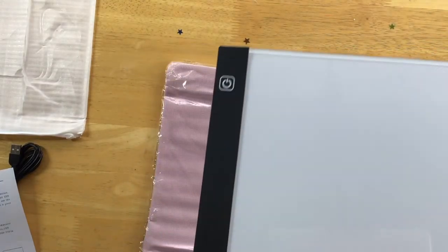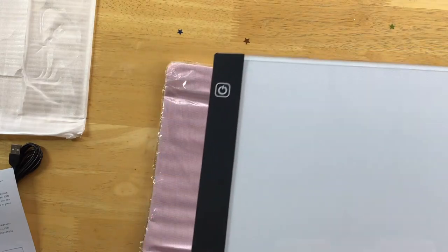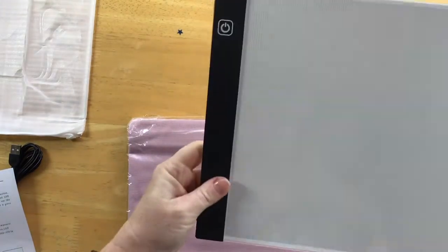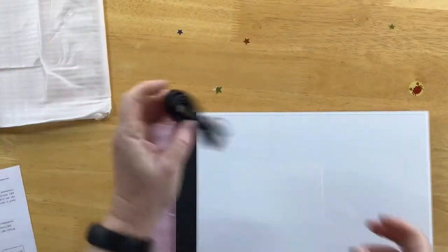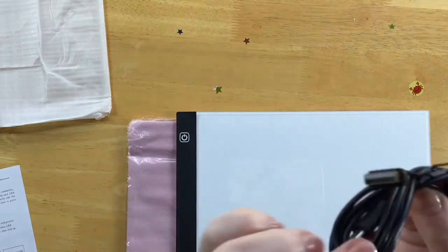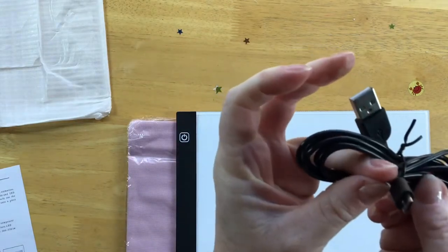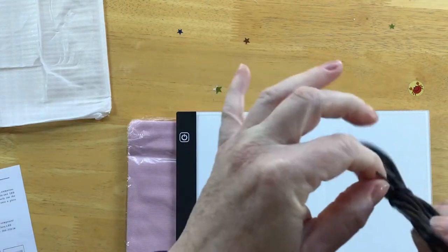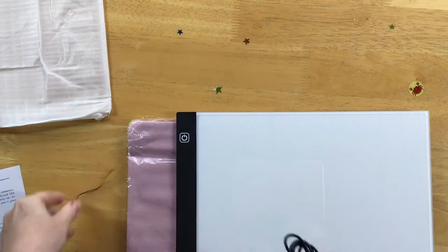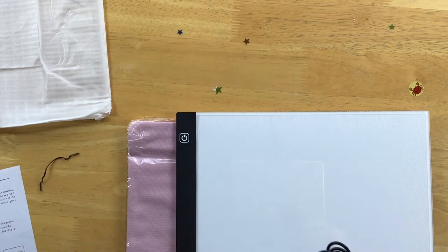These tools are great especially for certain diamond paintings that seem to be very dark with symbols. And if you're working a long time on a project, I find it just helps relieve your eyes. It also comes with your little lead — USB to mini USB. You've probably got a hundred of these around the house, so don't stress too much. I'll just find some power source — I have got some under the table.